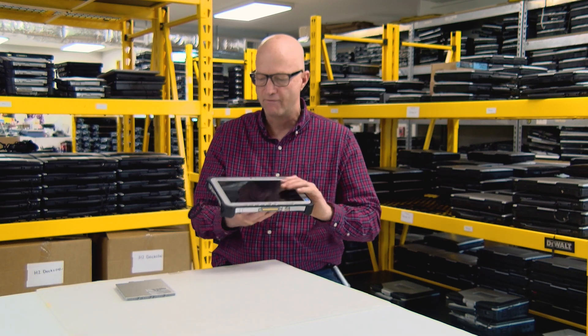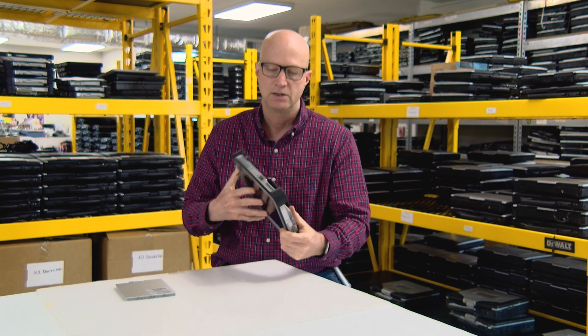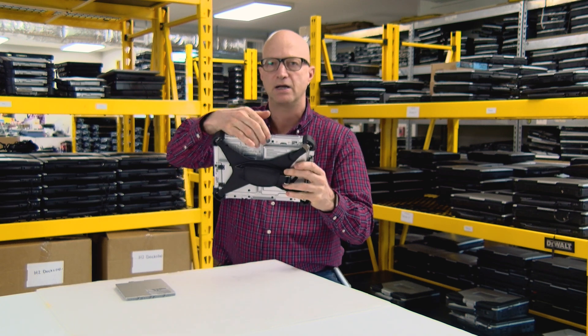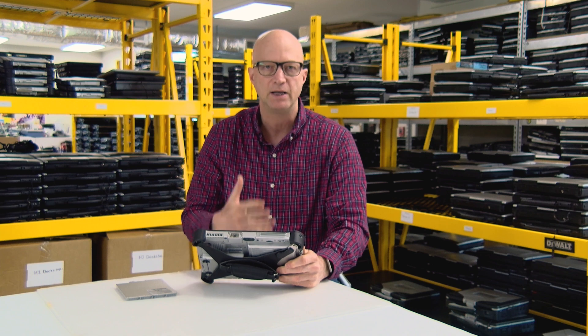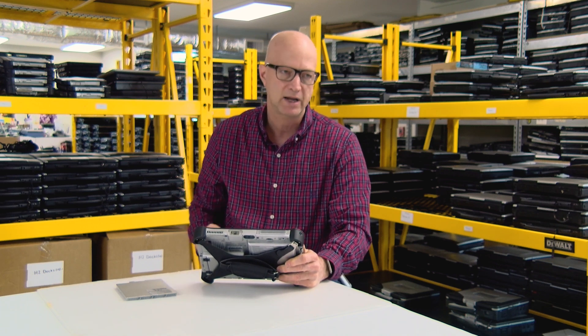Coming in at number three is a front and rear camera. I can be taking pictures and see what I'm shooting right here on the screen while taking a picture from the rear camera, or I can do my Zoom meetings with the front camera and the screen right in front of me — people can see me and I can see them. Nice front and rear camera on this unit.